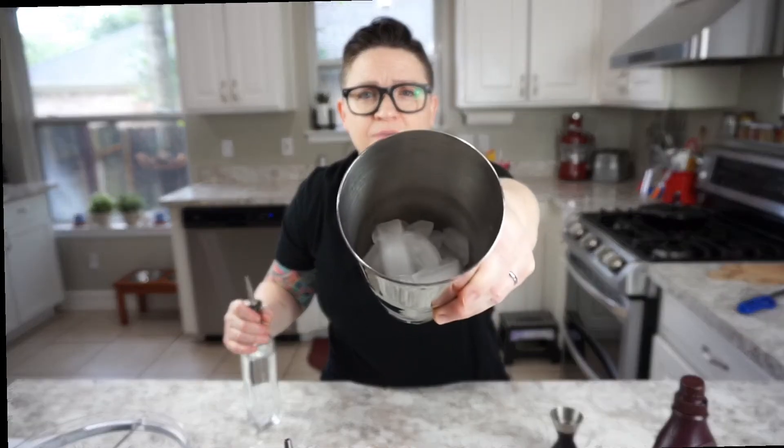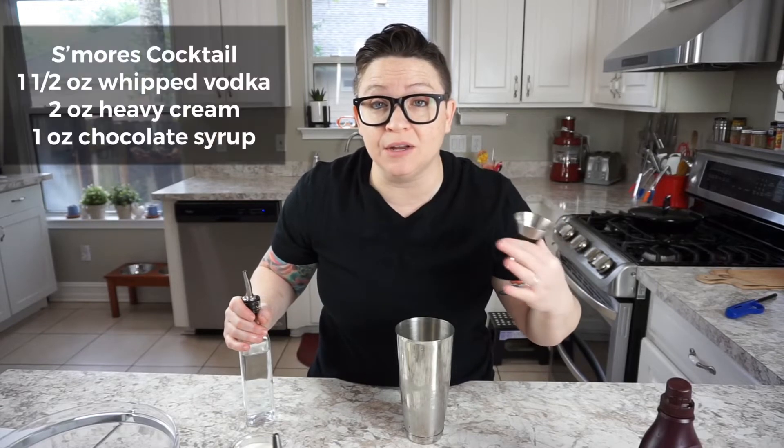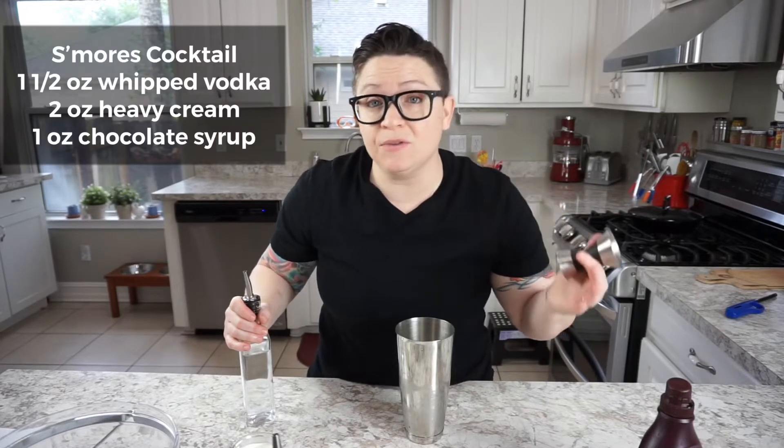Ice is our friend, so we're gonna fill our tin about halfway with ice. And then we're gonna put an ounce and a half of whipped vodka. There are flavored vodkas out there that are appropriate for this drink — this one is a whipped cream flavored vodka, it's made by Pinnacle. They are not sponsoring me, but it's delicious and I'm just suggesting it for this drink. So ounce and a half of that whipped vodka.